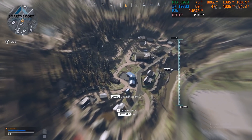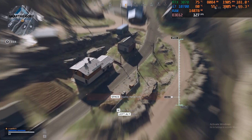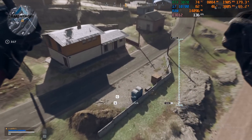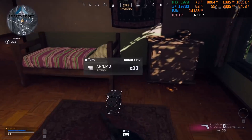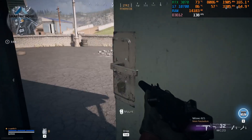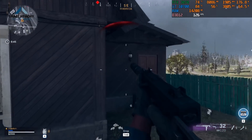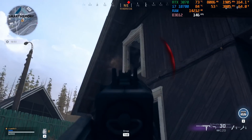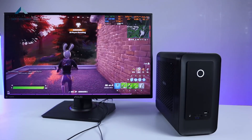We play Warzone at 1080p resolution with screen recording. We can record the FPS with the RTX 3070. We can also record the GPU performance — it is still a full-size RTX 3070 Zotac.